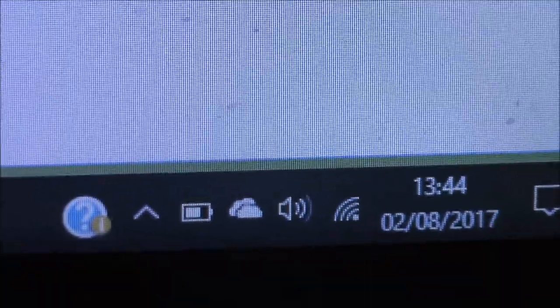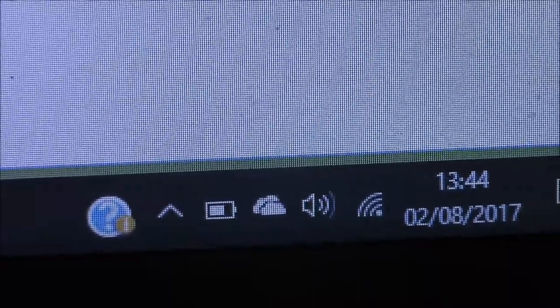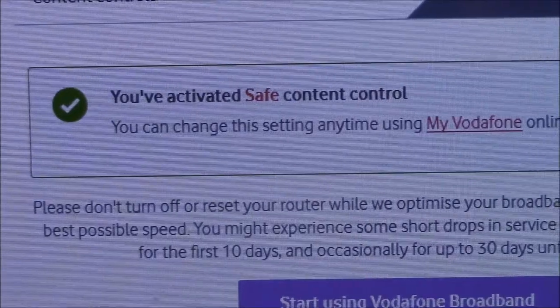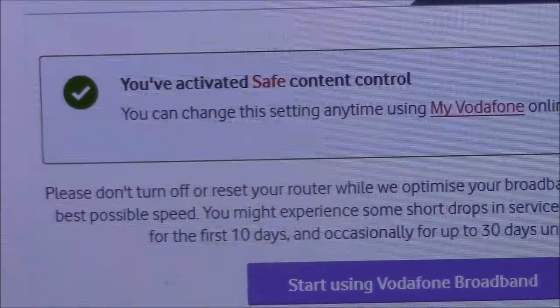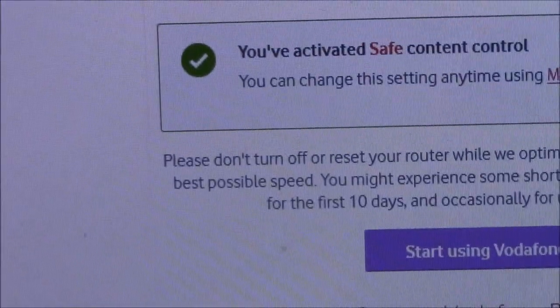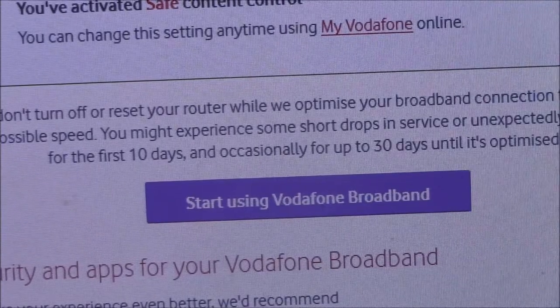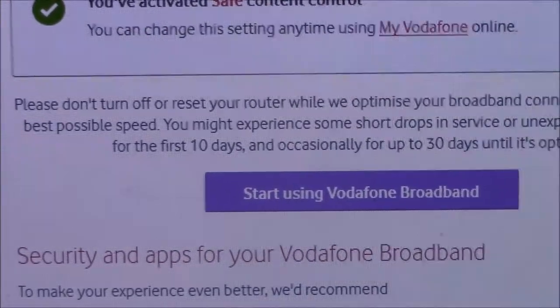The internet connection icon hasn't got a caution sign, so that probably means I've got connection — just about. It says: 'You've activated safe content control. You can change this setting anytime using My Vodafone online. Please do not turn off or reset your router while we optimize your broadband connection to give you the best possible speed.'